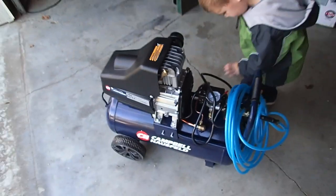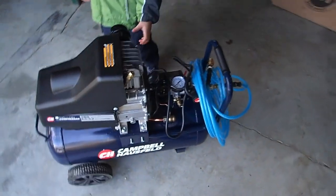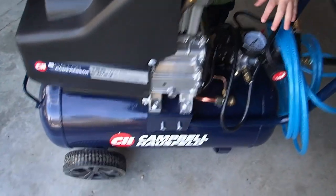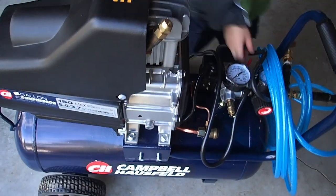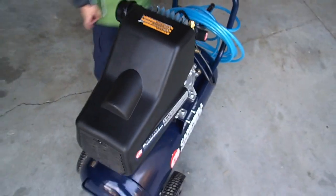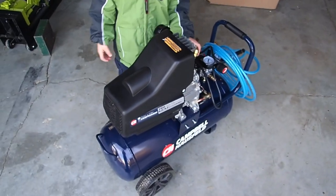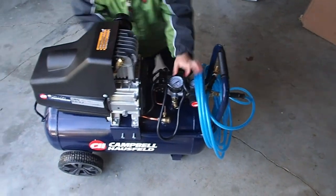I actually debated between this one and the vertical, but for $30 more I decided this one was fine because it has a larger horsepower motor — two horsepower — versus the vertical one which had one and a half horsepower. And they were the same tank size, which is eight gallons.